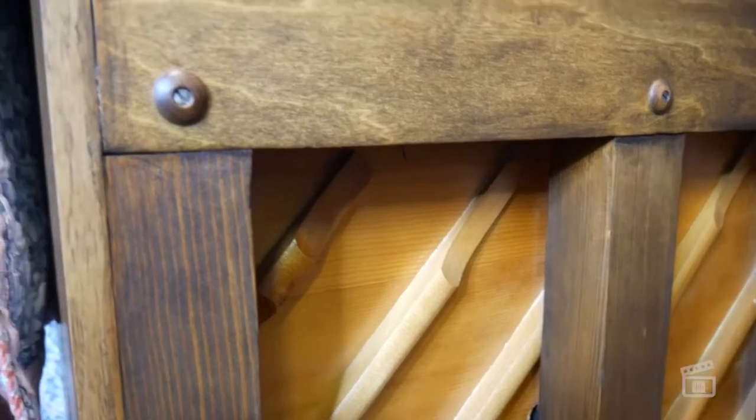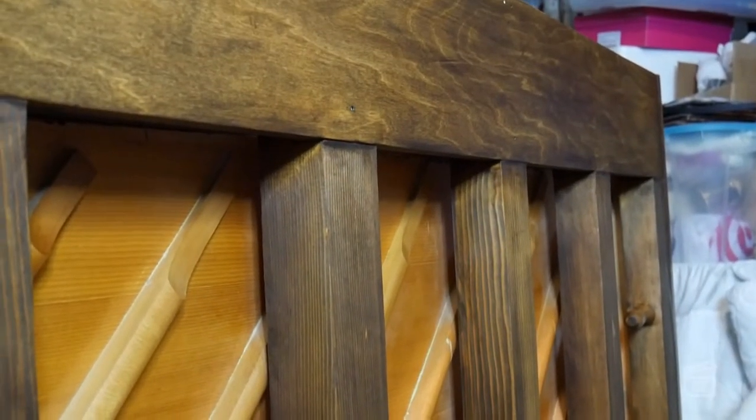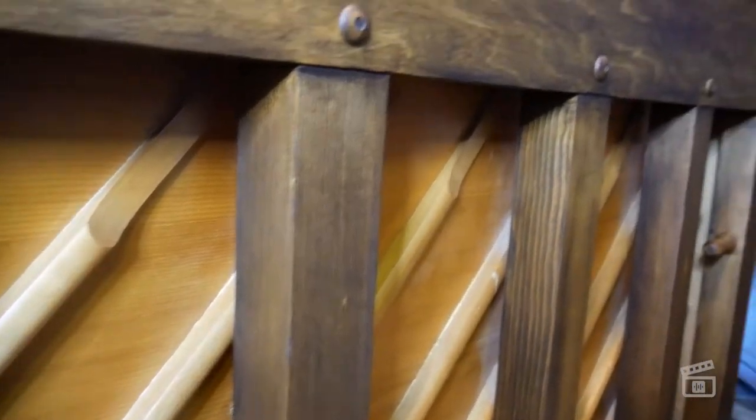All right guys, I am super excited about this. I finally got this guy stained with a coat of clear coat on there, and I think it came out pretty good. I am not a woodworker or anything like that, so for this first time doing this project, I actually think it came out really well. This is two coats of stain and one coat of clear coat, just to add a little bit of extra protection. I think it'll hold up pretty well on stage with traffic from the other musicians, and I am very happy with how it looks.